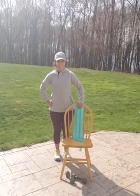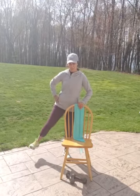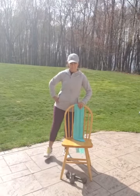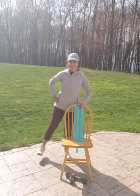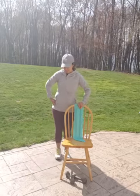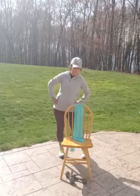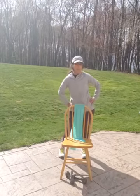All right. Other side. 1, 2, 3, 4, 5, 6, 7, 8, 9, 10, 11, 12, 13, 14, 15. I don't know about you guys, my hips are tight, so you can rotate your hips for a few seconds. Loosen them back up.